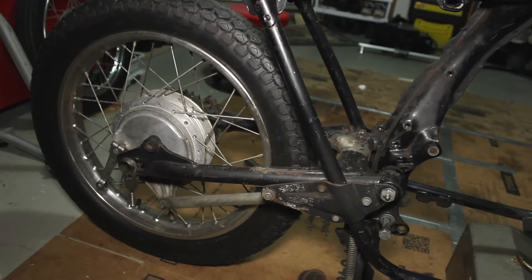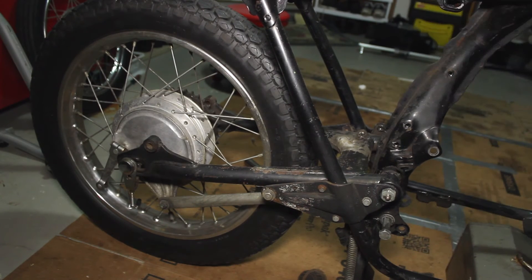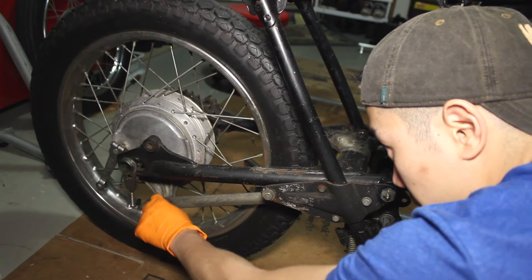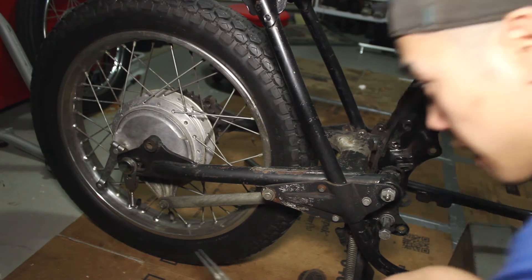Coming around to the other side of the tire, looks like we have this bracket here that's connected to our drum brake, so we got to remove this first. There's just a cotter pin, a nut, and a washer. Let's do that.